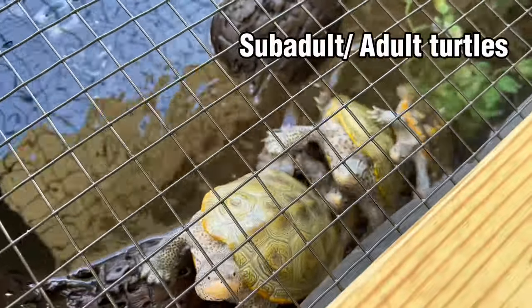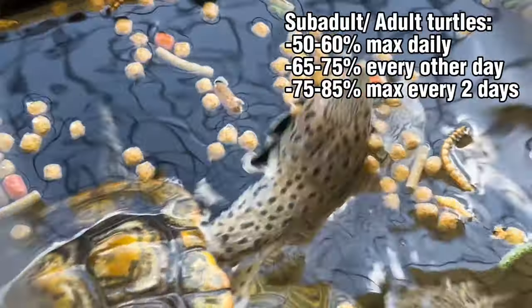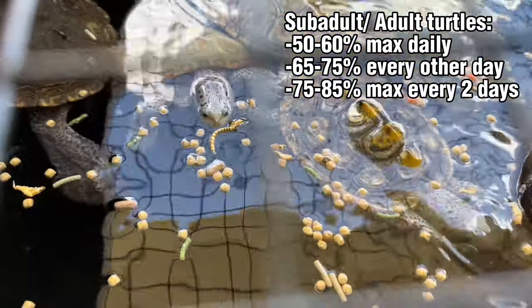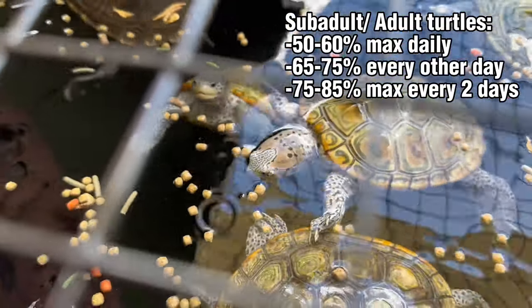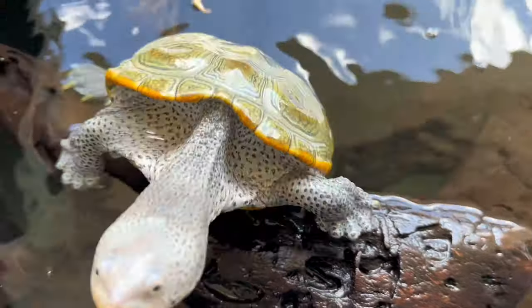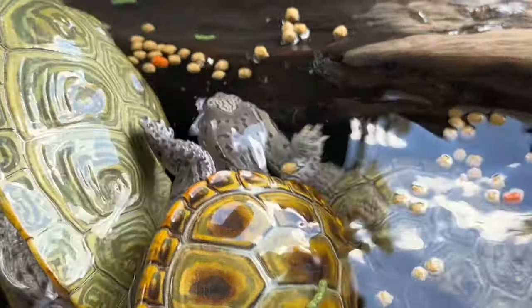For adult turtles — three to five years old, at adult sizes — their metabolism slows down just like people, so they don't need to eat as much. If feeding every day, I give them about 50% of what they can eat. Every other day, about 70%, and every three days, about 80 to 85%. The problem is adults like Miss Flipper will just keep eating — they're pretty much always hungry. That fat gets stored and adults can very quickly become overweight if you feed too often and too heavily.